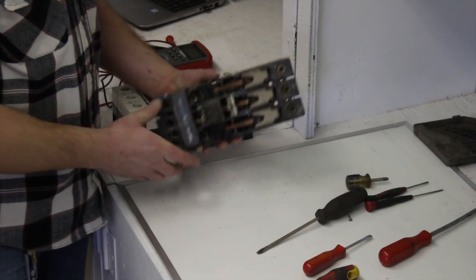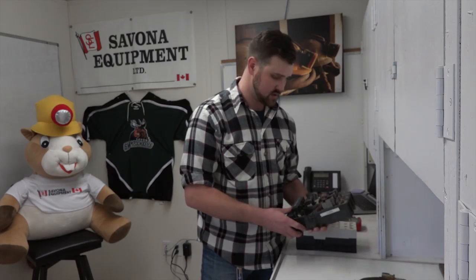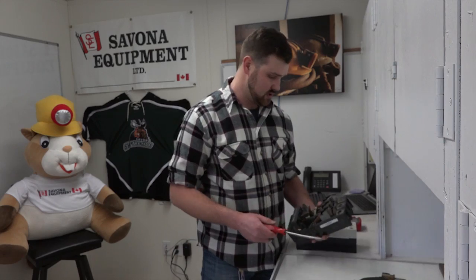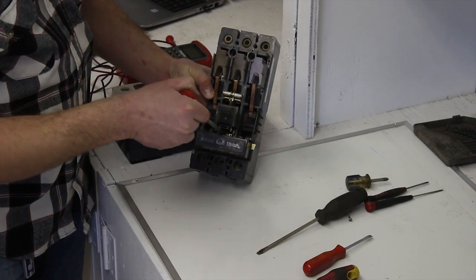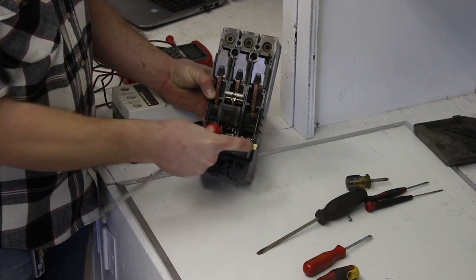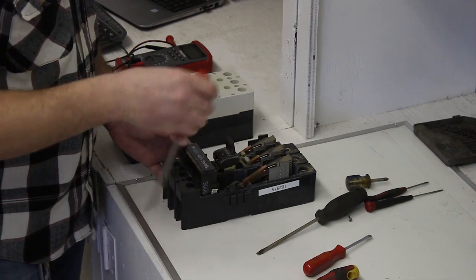Next we'll show you how to change the adjustable trip. It's simply just a bigger Phillips screwdriver — there are three screws right in here that you take off and then the trip unit simply just slides right out, and we can replace that as well.